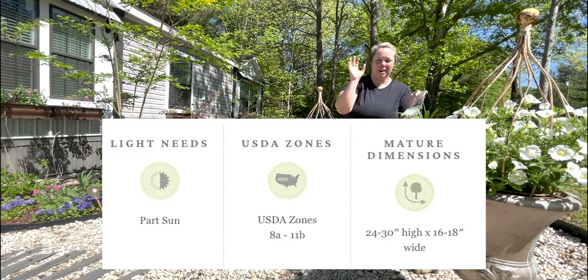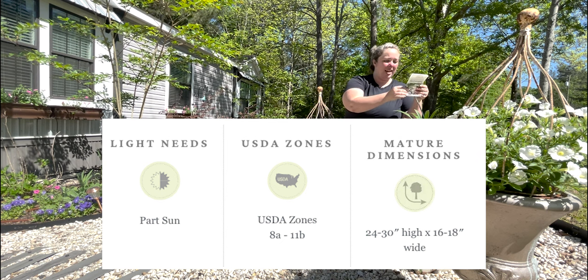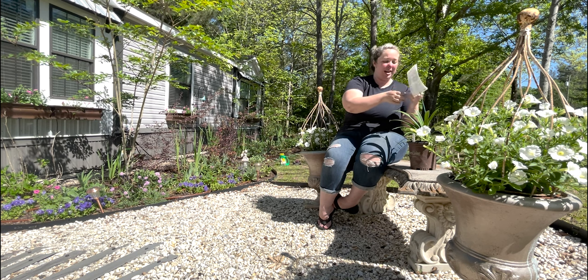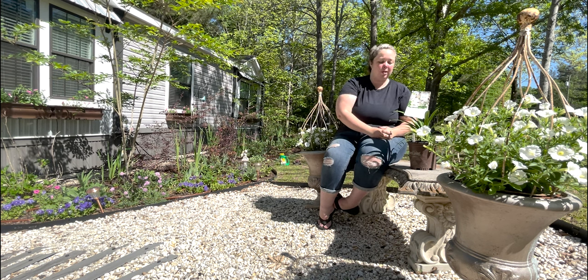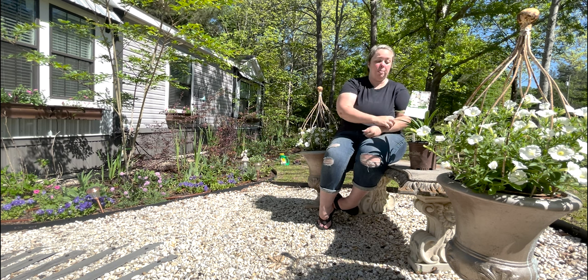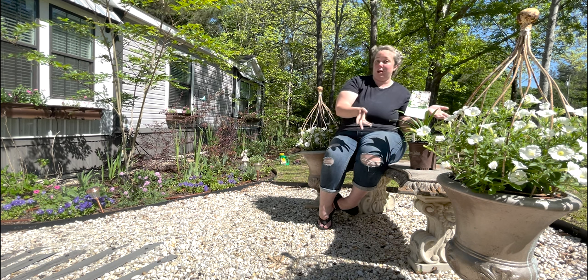I'll put close-ups of this — you're probably looking at them right now. That's all the informational things you need. I'm very excited about this. They were on the pricey side, and I don't know if that was just my nursery or the plant, but for a perennial plant that will flower all season, worth it.